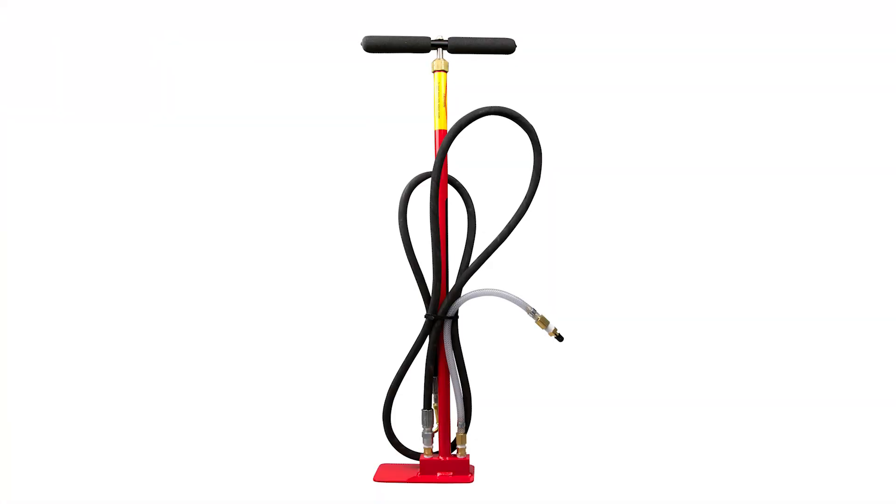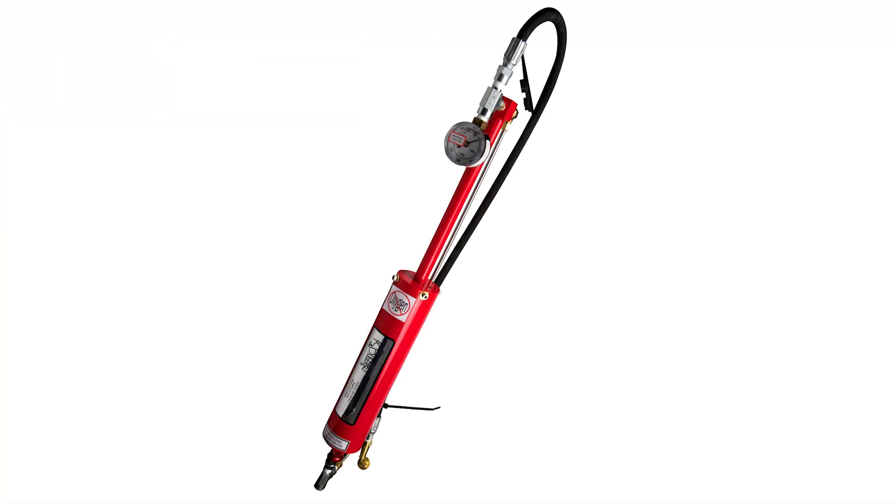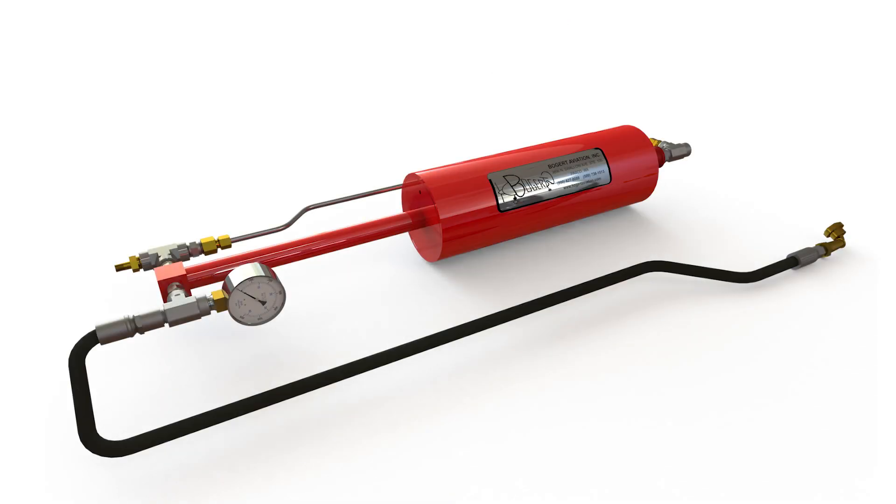Hello, I'm Richard Bogert, President of Bogert Aviation, and I'm going to talk to you about three of the strut pumps that we make here at Bogert Aviation. There's the HX strut pump, which stands for hand-powered, the 15X strut pump, which is a 15 times multiplier, and then the big boy, the 30X pump, that's a 30 times multiplier. We're going to start with an overview on each of the strut pump types, and then we'll go into a demonstration on each.